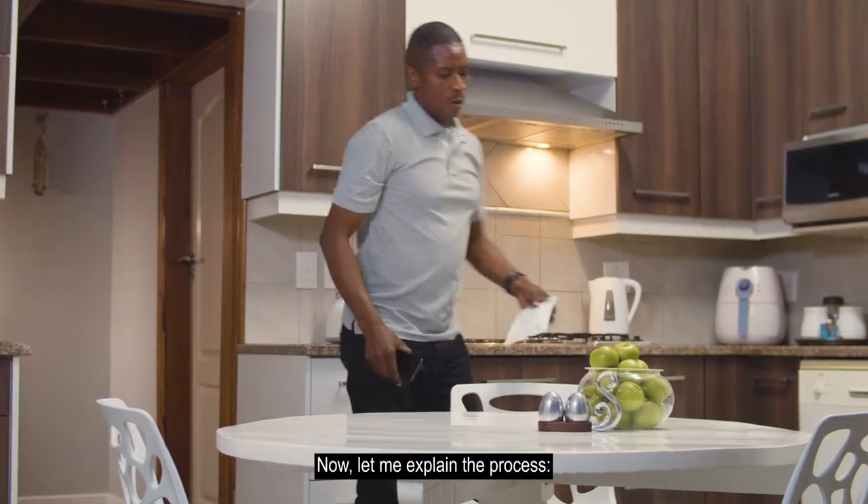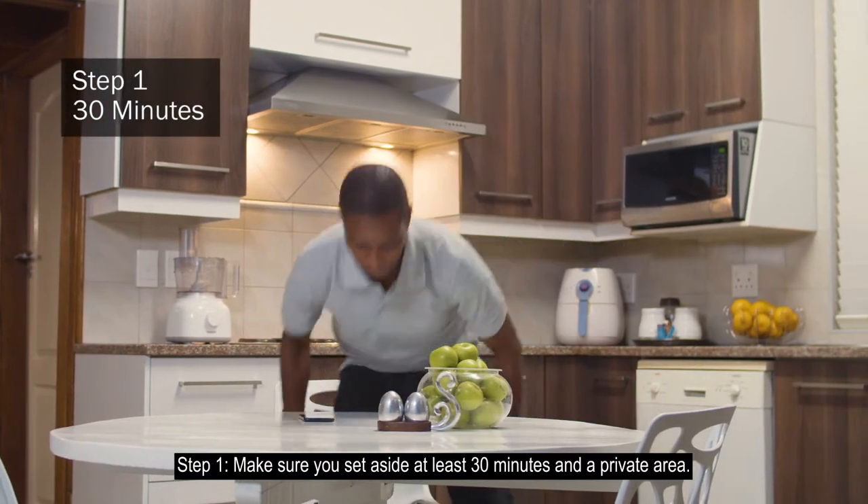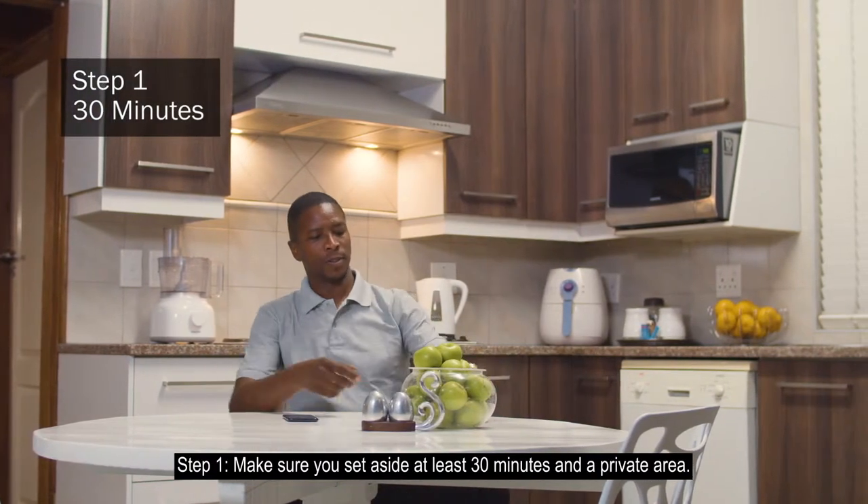Now, let me explain the process. Step 1: Make sure you set aside at least 30 minutes in a private area.